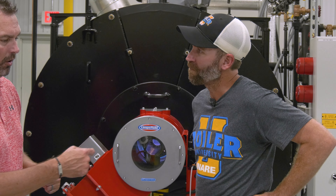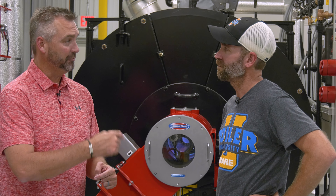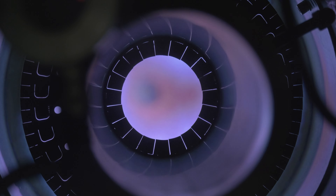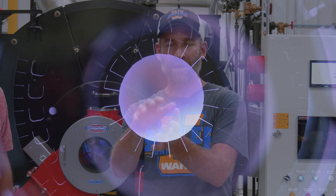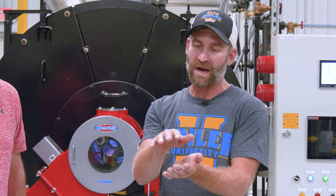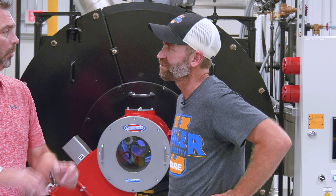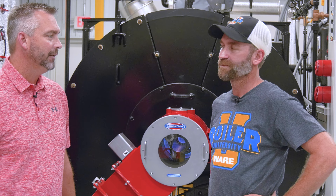Are you looking at the refractory at all? The flame should be far enough off the tip of the burner. If it's hitting the refractory, we're all in trouble. You should have enough length off the refractory — it shouldn't engulf it. On a limb-filled burner, especially on low fire, I should be able to see all the way around it, and the flame should be off the refractory.